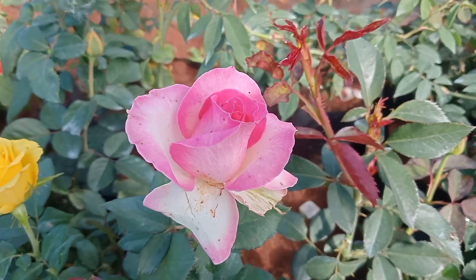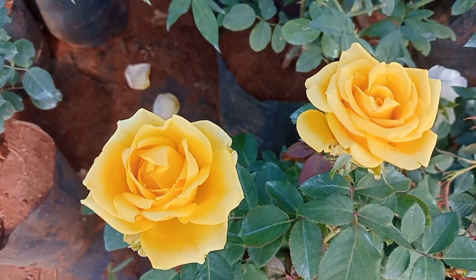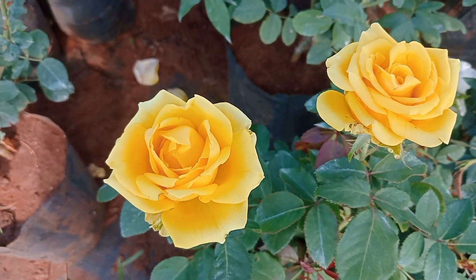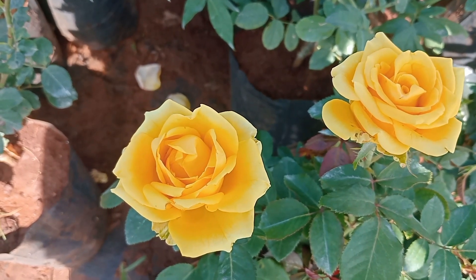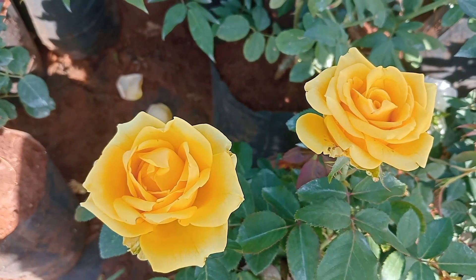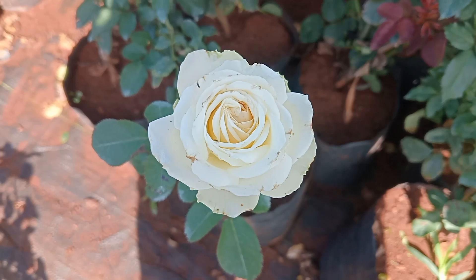If you want to order, on our WhatsApp we have a catalog. You can select a list of different products, and the price is in the catalog. If you want to pick the plants, you can select the quality of plants.